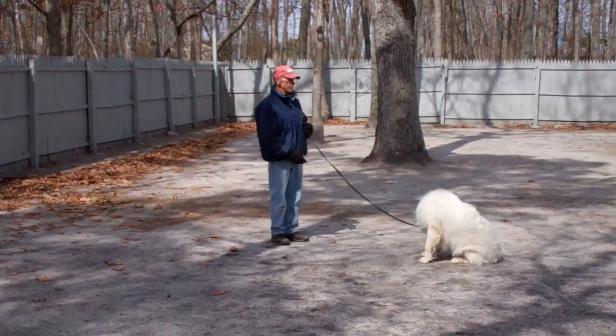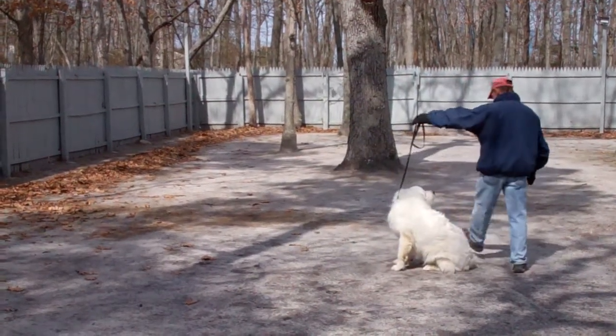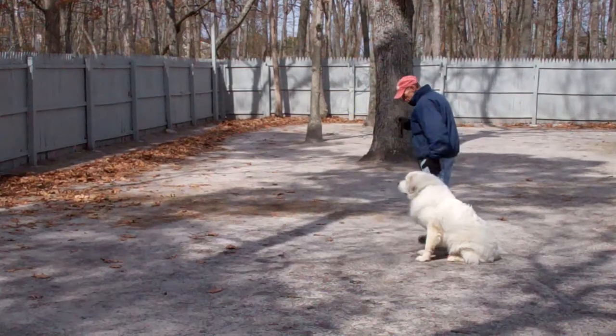When Fred returns back to Avalanche, he'll walk all the way around him and back into heel position, and Avalanche remains seated nicely until given another command. Very good job.